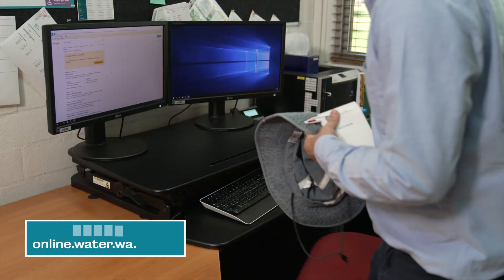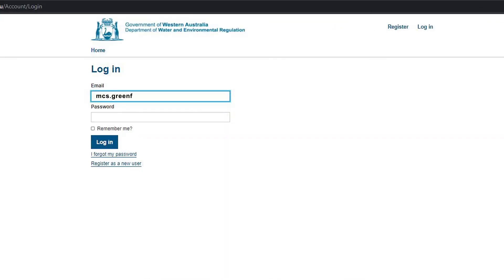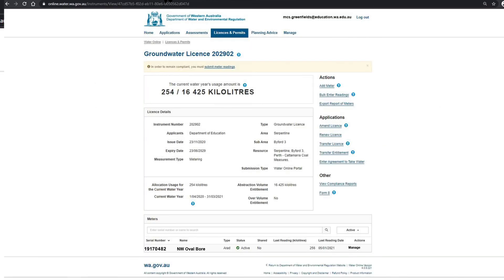Log in to Water Online with the username and password provided by the Department of Education's Environmental Services section. If you don't have these details, check with your school's Manager of Corporate Services. Once you're logged in, click on the Licences and Permits tab at the top of the screen. A new page will pop up — click on the instrument number. Another page will open with the details of your school's water license. The serial number of your metre and bore name will be displayed at the bottom of the page. Click the Manage button at the end of this line.